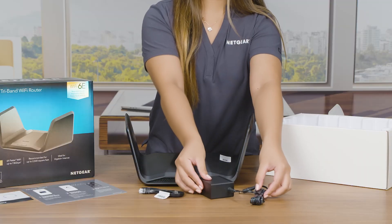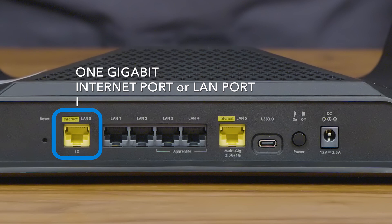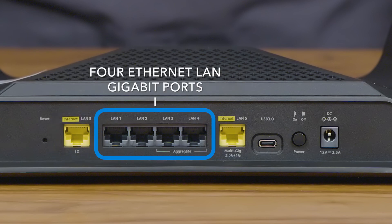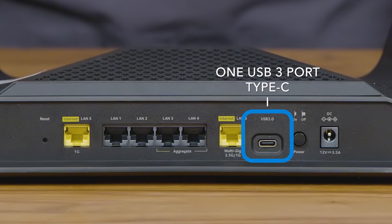Let's look at the router. On the back of the router you will see a one gigabit internet or LAN port, four ethernet LAN gigabit ports, one 2.5 gigabit multi-gig internet or LAN port, and one USB 3 port type C.